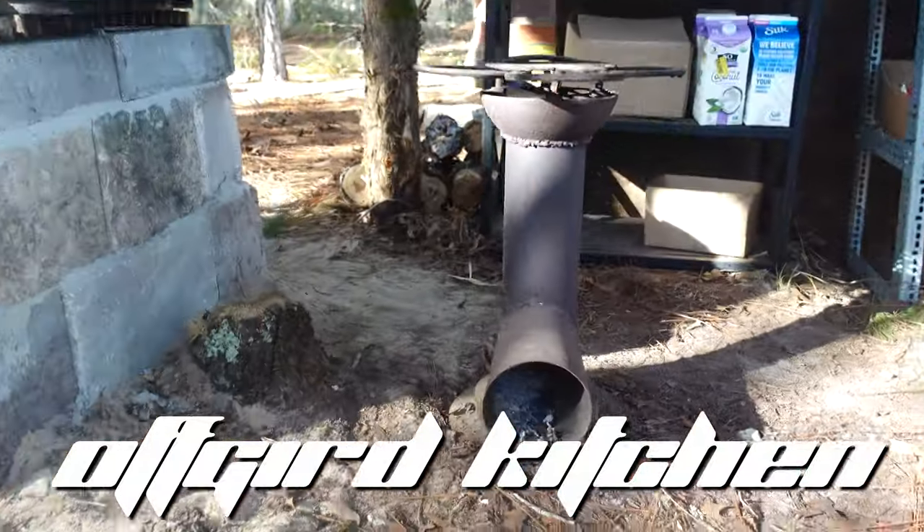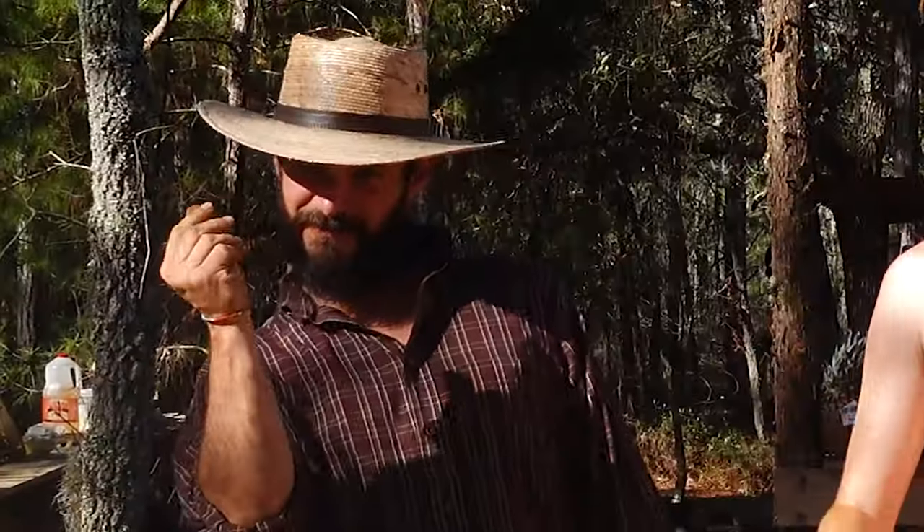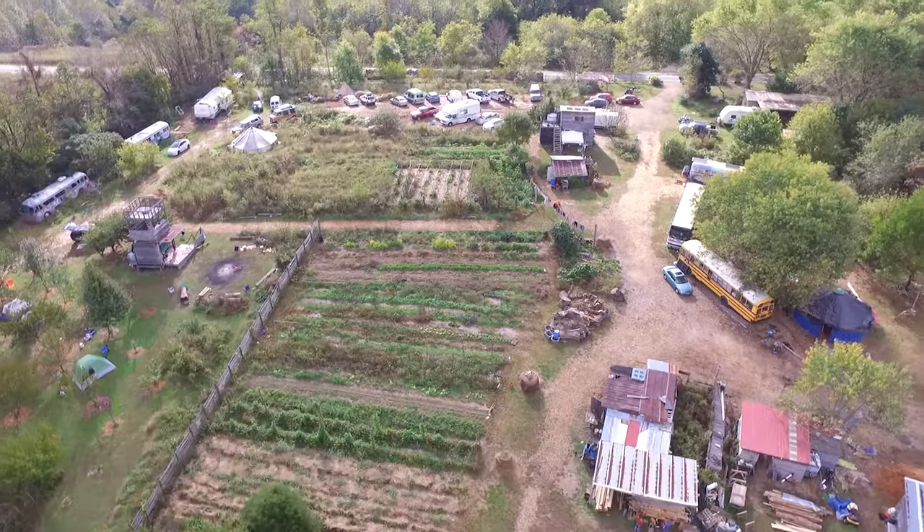This is an off-grid kitchen built with recycled materials and self-harvested lumber with only a bit of cash. Built on our new land in Florida for our mission of reintegrating migratory paths back into the human collective, creating sustainable living through nomadism.